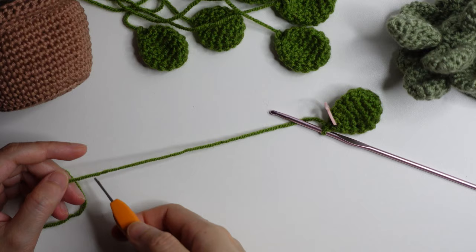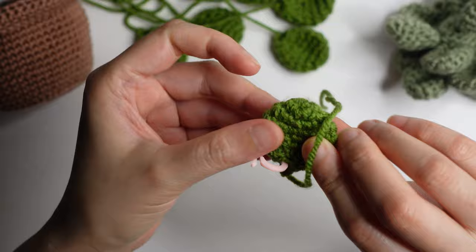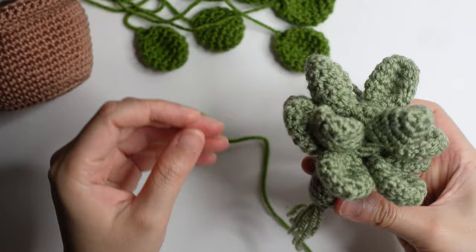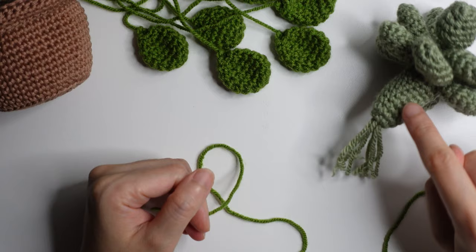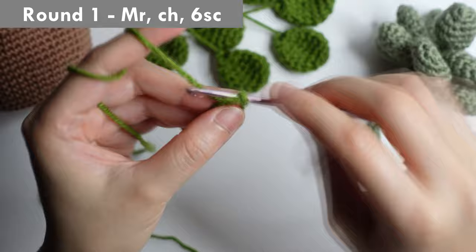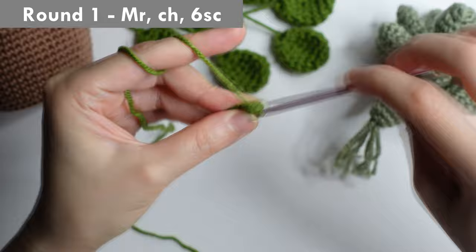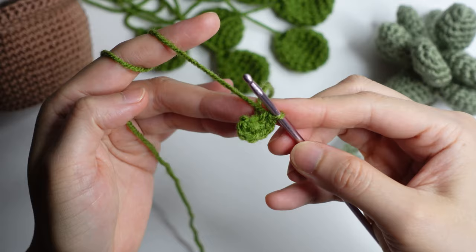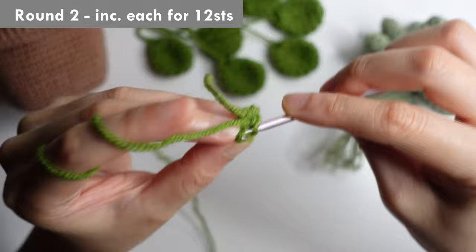Once you have six stitches, cut a long yarn. Now let's make the stem. Round one: make a magic ring, then chain and do six single crochet inside the ring. Round two: increase or two single crochet each for 12 stitches.